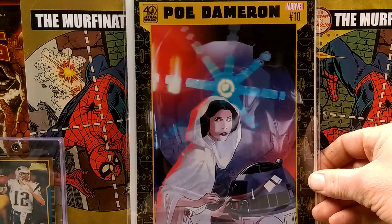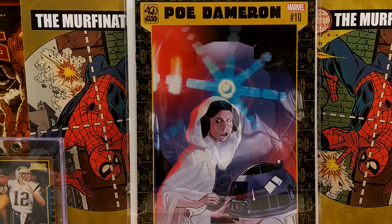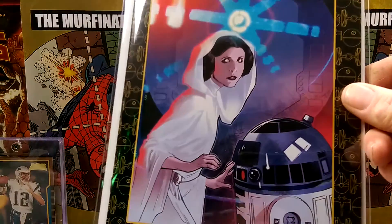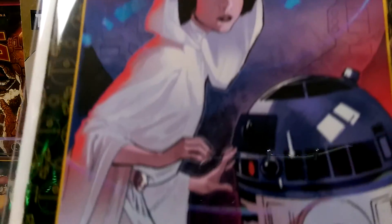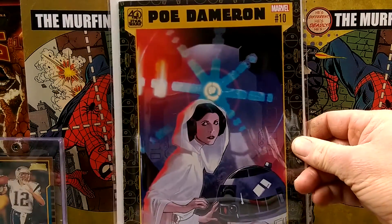This one came out gorgeous. Poe Dameron number 10 — the variant — Star Wars 40th anniversary. You got Leia and R2. It's just a great, great cover. Oh, I love it.